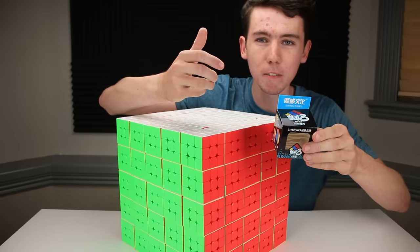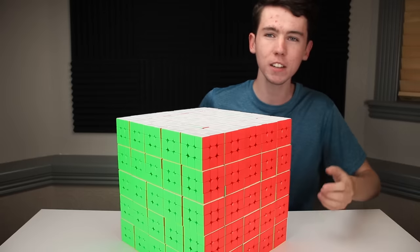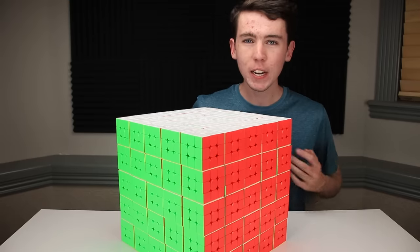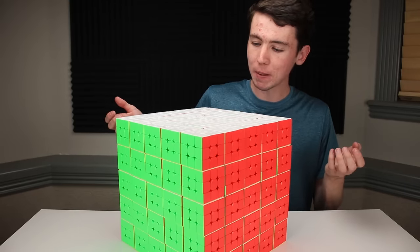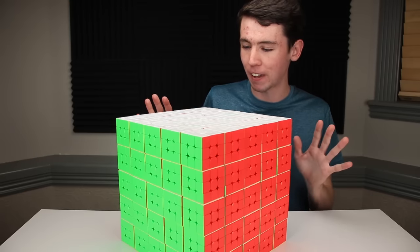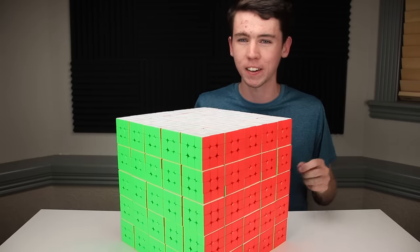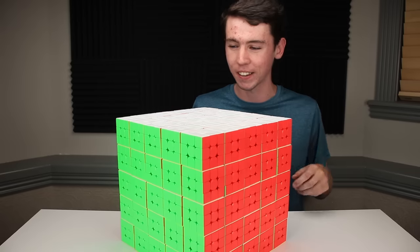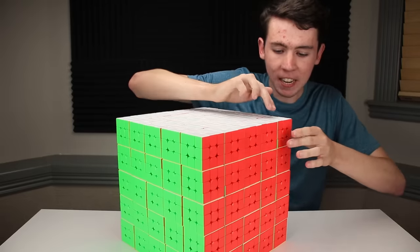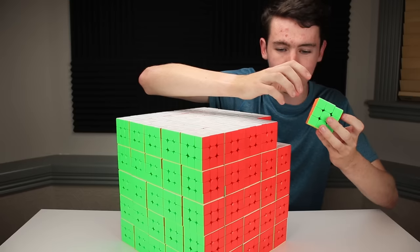The cubes themselves are the Moyu Meilong, and I chose this model for a few reasons. For one, they're relatively cheap — this giant array looks kind of like a 15x15 but these definitely cost less than a 15x15. I know everyone will ask where I got this many puzzles at that price — the short answer is a seller in China. I'd highly advise against it unless you actually need a hundred identical puzzles, because the shipping is very expensive and very slow.